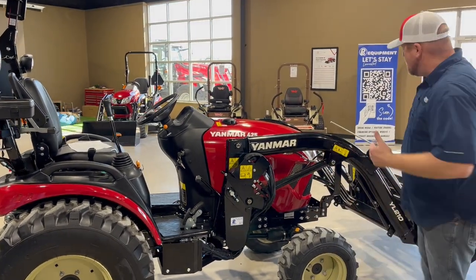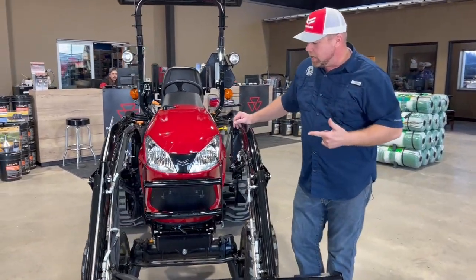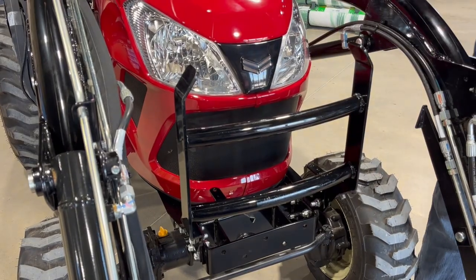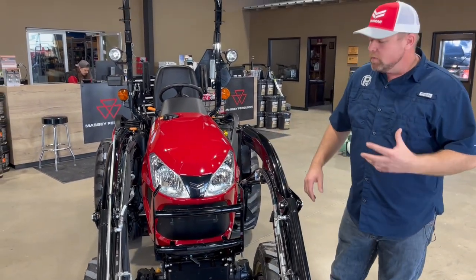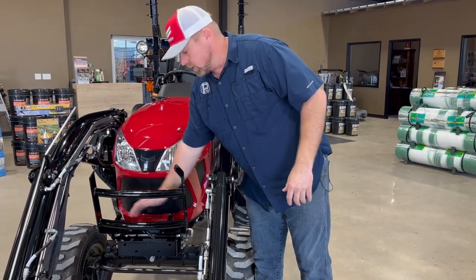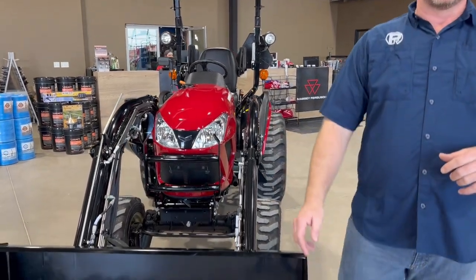Moving up to the front, let's talk about the deluxe grill guard. It's not something we sell a ton of, but it's a nice option. The deluxe grill guard is heavier duty than the standard, with a couple of cross bars and mounting points for lights already built in. It also tilts forward slightly — which is handy when you have lights installed and need to get in there — and locks back in place.